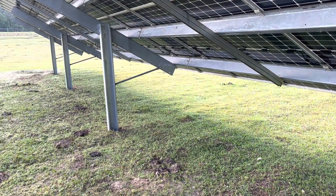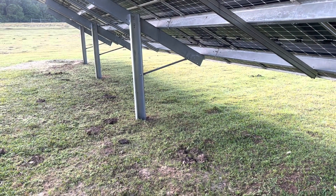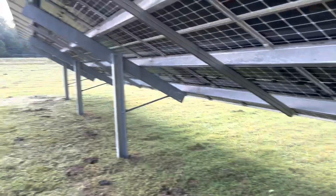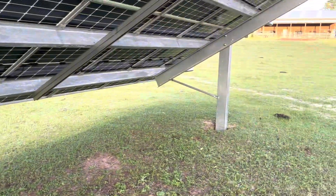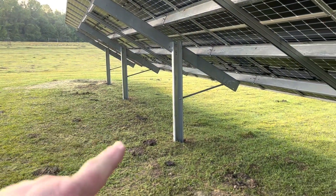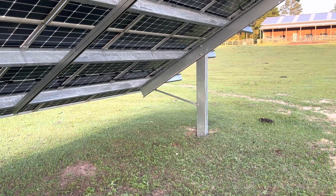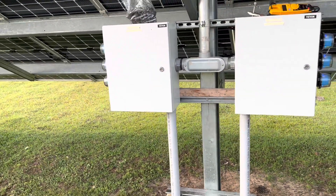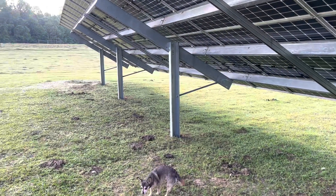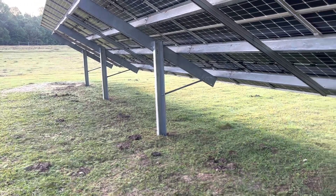Some code, depending on which code you read, may require you to put down a ground rod and then bond your frame and equipment to that ground rod. In my case, I did not put down a ground rod for a couple of reasons. Number one, each of these posts is driven about seven feet into the ground, so there's not a better ground rod system I could install than these four-inch by seven-inch posts. So that's my ground rod system — five of these posts.